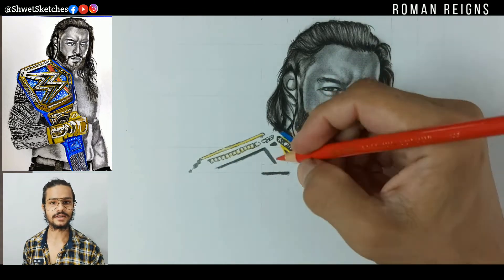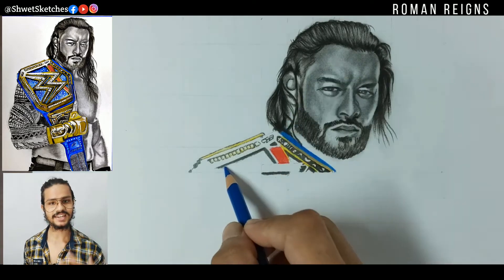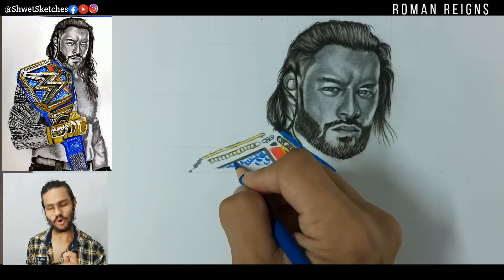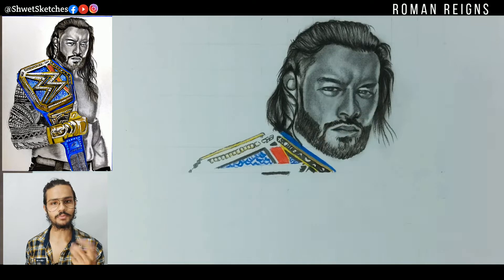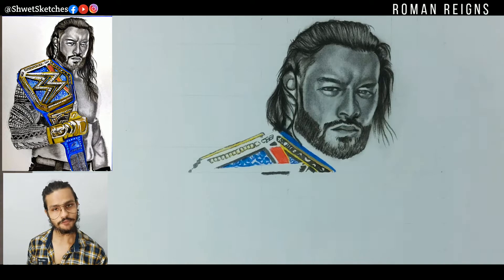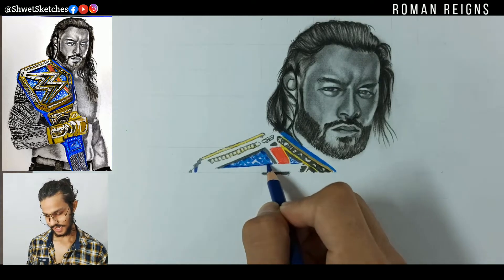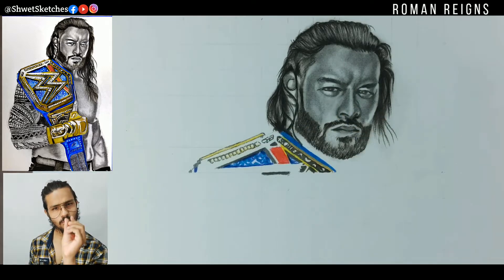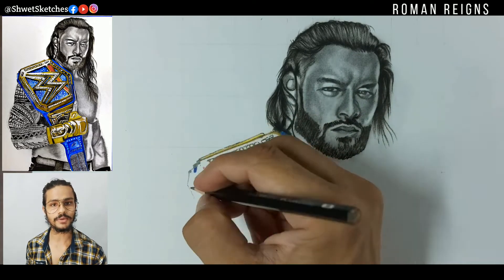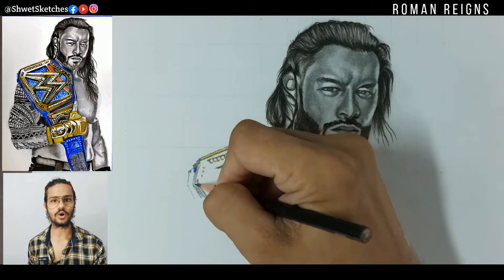This is the toughest part of any sketch you will ever draw. The detailing you have to give with the pencils or color pencils — smaller blue portions above where 'WWE' is written are a bit darker or circular. You have to keep focusing on the main parts if you want to give a realistic look to his belt. Go small box by box.